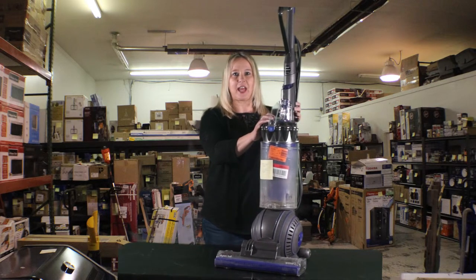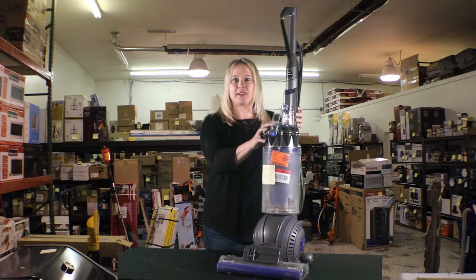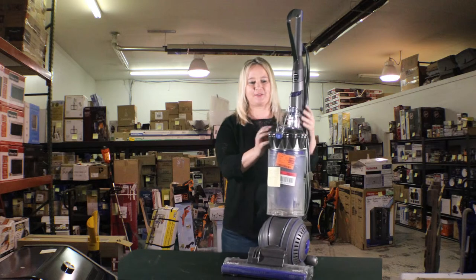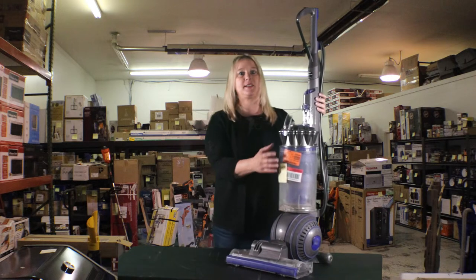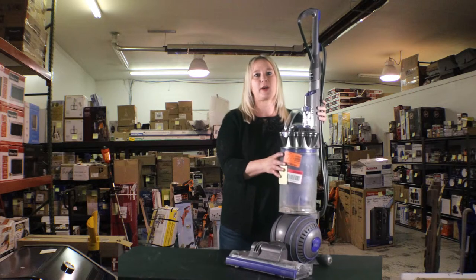This next item is a Dyson Animal Ball Vacuum. We have four of these in stock. These are what everybody seems to want for their homes to vacuum up, especially with animal hair. This item sells for $399 at Home Depot and our price is $299. Keep in mind that everything we have here has negotiable prices.